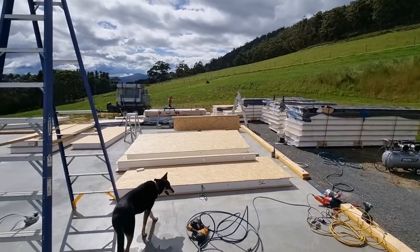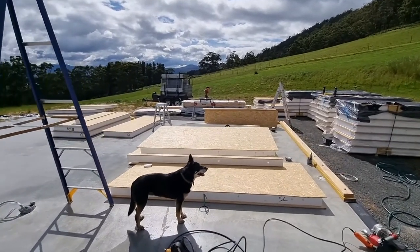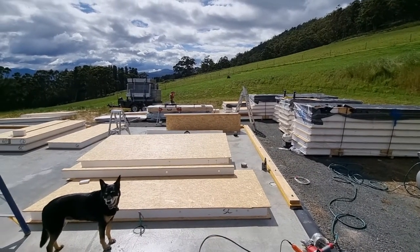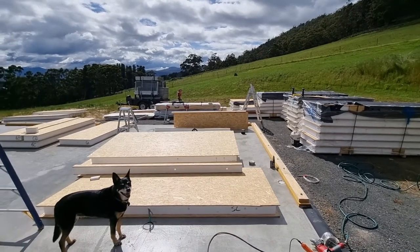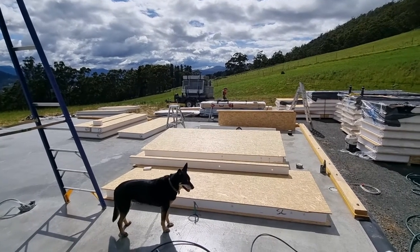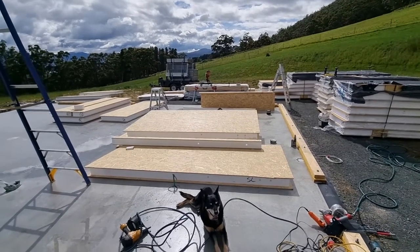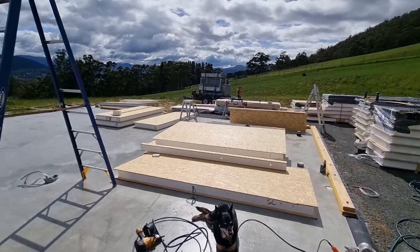So we got our panel delivery, we busted into a couple of packs and we've picked out the panels that we need to start at the very beginning, which is that corner in the distance over there. We've got one going across the sidewall, we've got about four coming this way. Got them all set up, we've trimmed some timber to suit, we've got some splines in there to suit. We've got to put a few lines of expansion foam down each joint so we want that to all go fairly smoothly so we don't have to bust into another can.